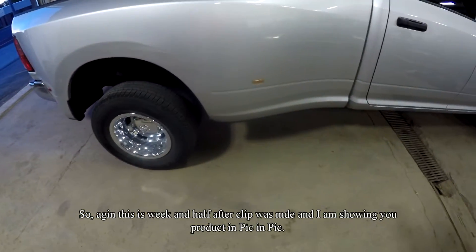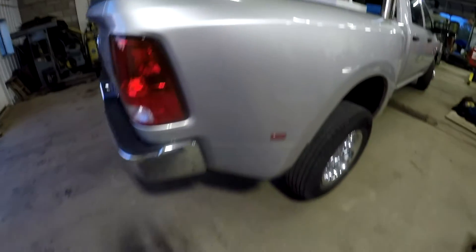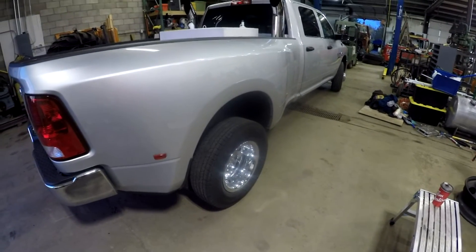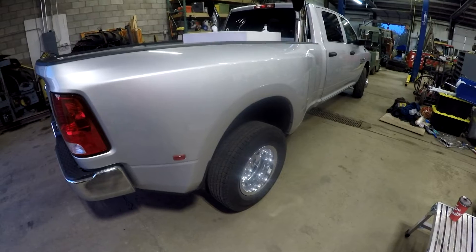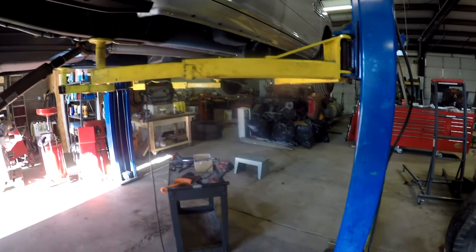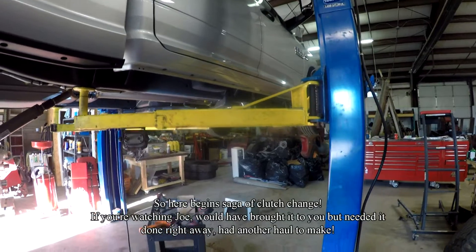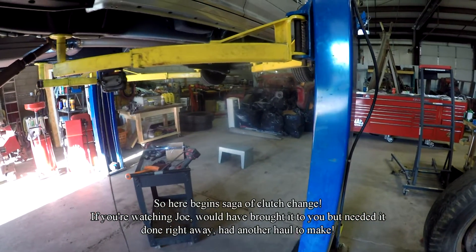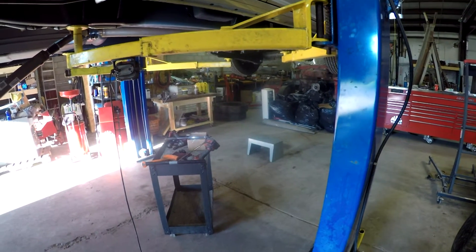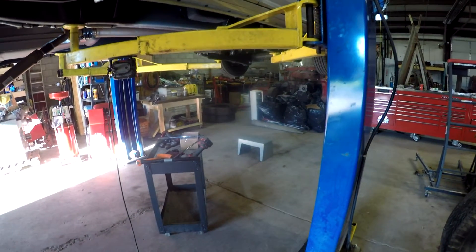I've had him get me a gallon of it and I'll show it to you as I use it so maybe you can try it yourself. Now my new truck is up on the lift because I'm changing the clutch — putting a dual disc clutch in it.